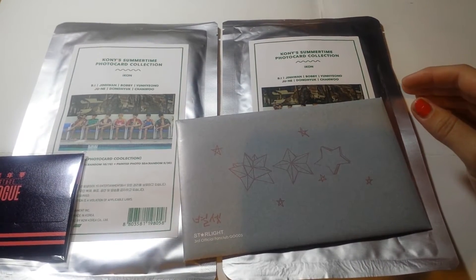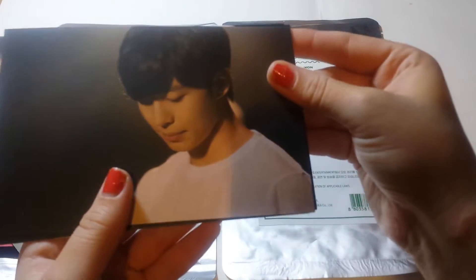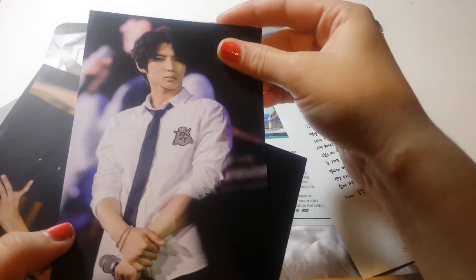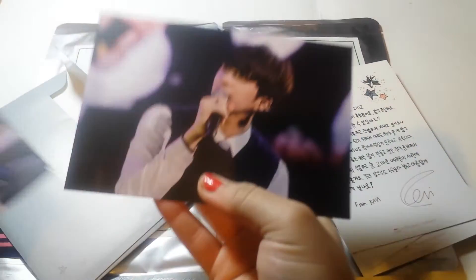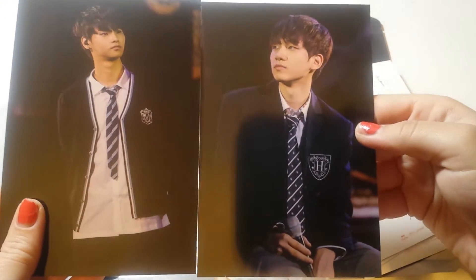This will be like a card unboxing. First, the postcard of Starlight Self-Official — I got it from ByJapan. It has all the members: Bin, Leo, Robbie, and Annie.